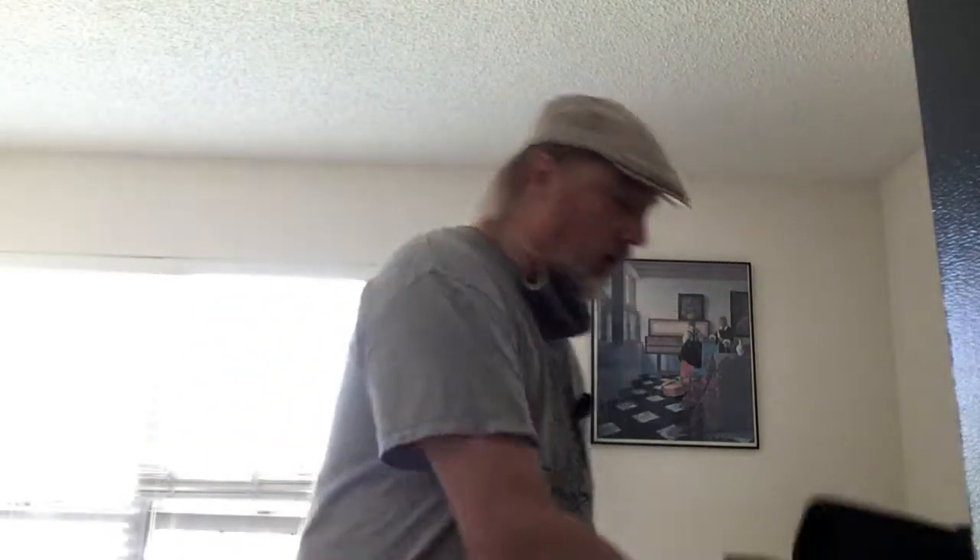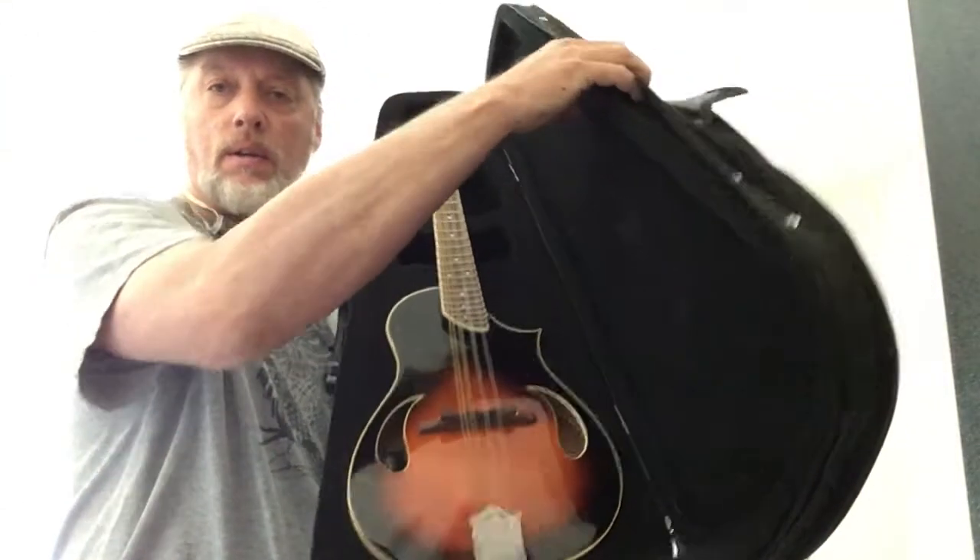Hey folks. I wanted to shoot a quick video of something that I got in that sold right away that I thought you might be interested in. Let me show you in its molded case here — it comes in a really nice molded case.